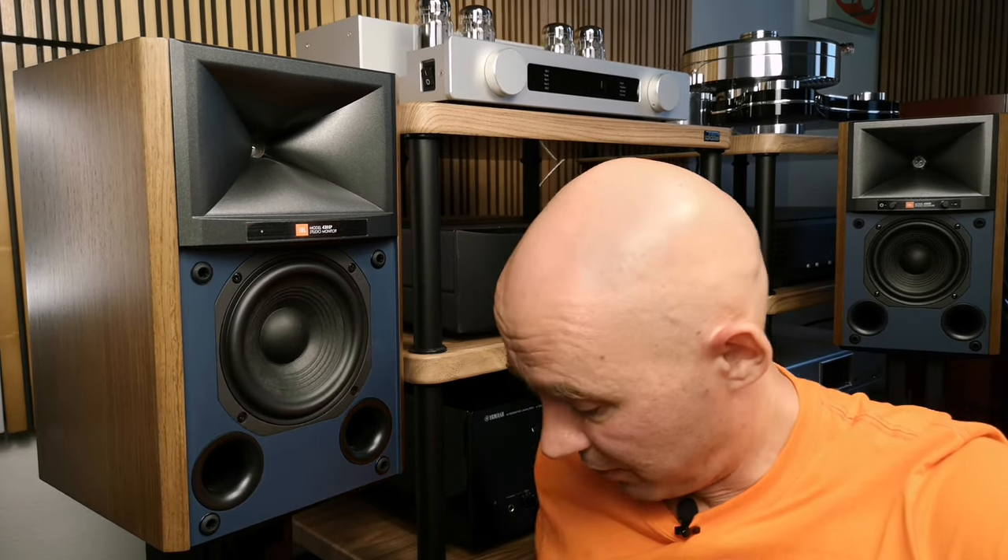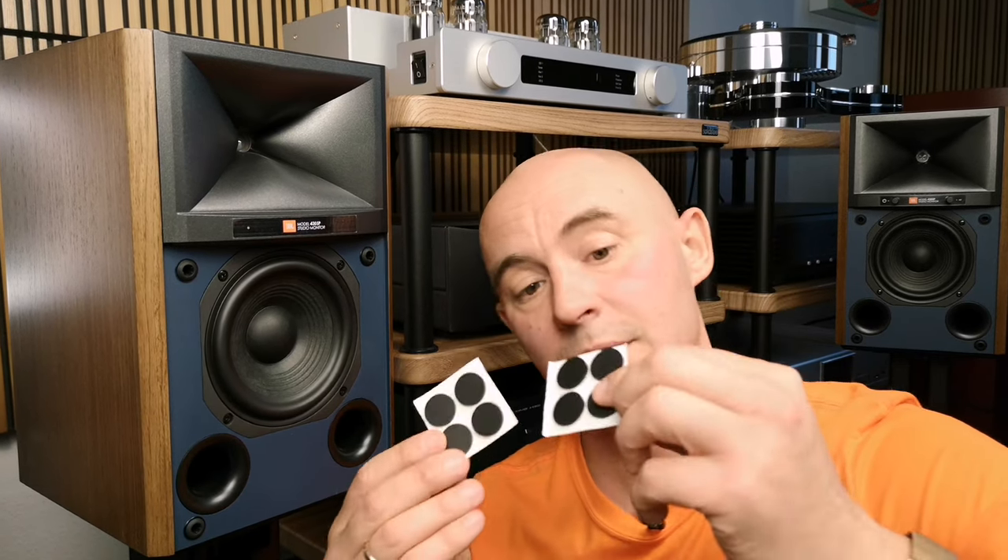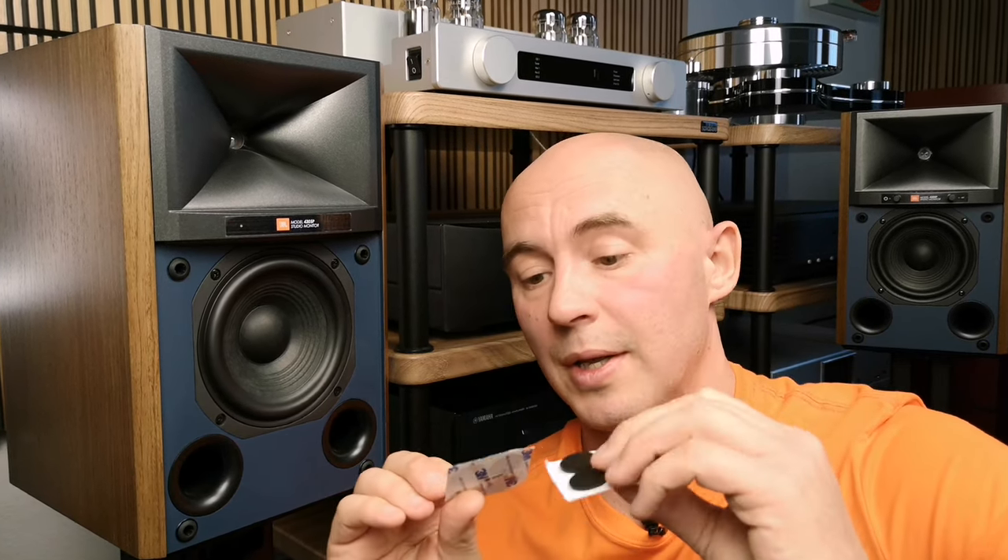In my opinion, the remote is a little discordant with the vintage design of JBL. Probably a black plastic remote with square buttons and some kind of vintage flip lid for secret functions would be more suitable here. I was also pleased that JBL included self-adhesive rubber feet in the kit, which need to be glued under the speakers to avoid scratching furniture and to eliminate extra resonances during playback.